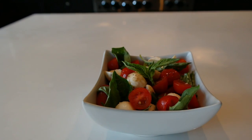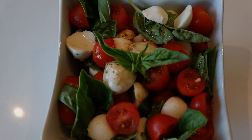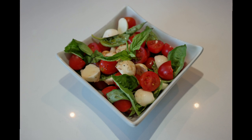And there you have it, guys — a very simple, very refreshing, very summery Caprese salad. Thanks for watching. Please subscribe for more videos like this. Thanks, everyone.